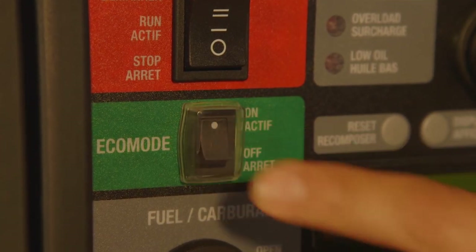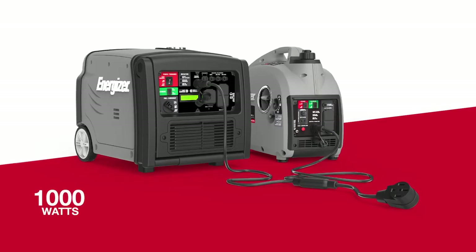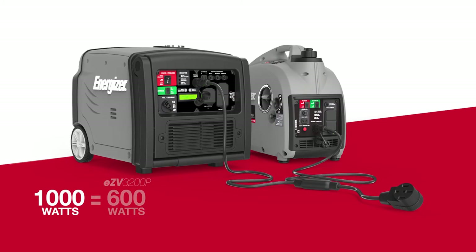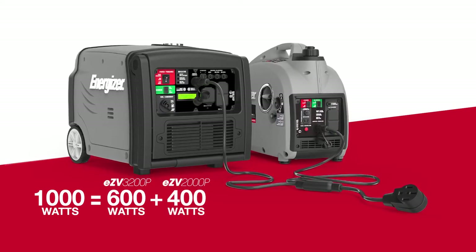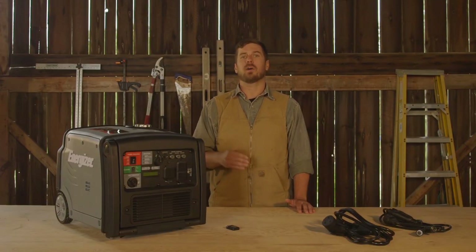Activate Eco mode on both units and the advanced inverter boards will balance the load between the generators, portioning the wattage depending on the size of the model. For example, a 1000 watt load between a 3200P and a 2000P would see 600 watts come from the larger and 400 watts come from the smaller. This optimizes fuel efficiency across the boards and prolongs engine life by dividing the work fairly.